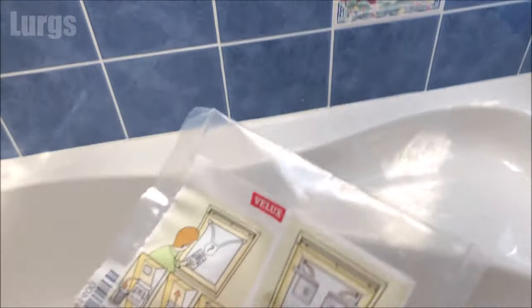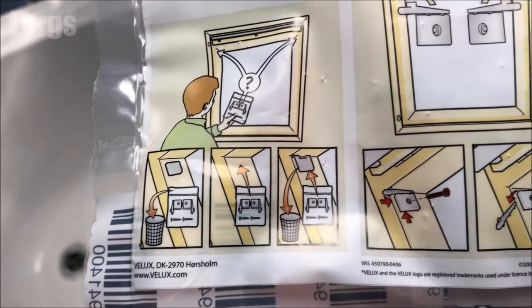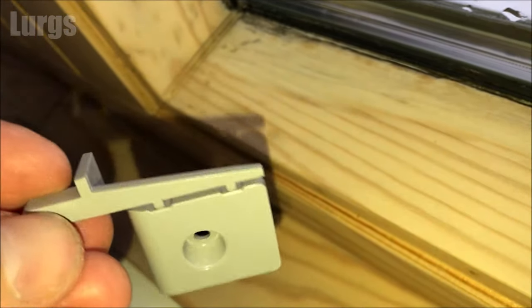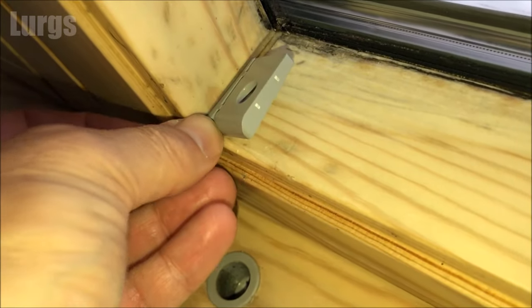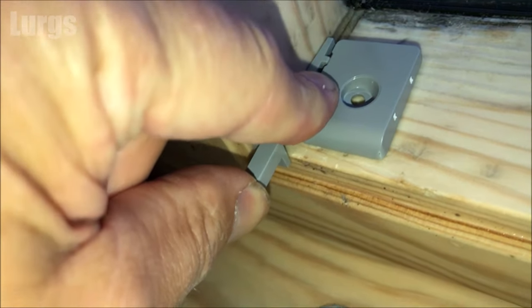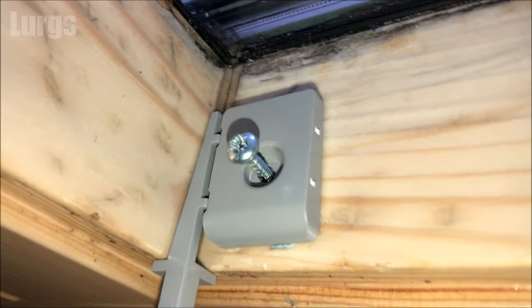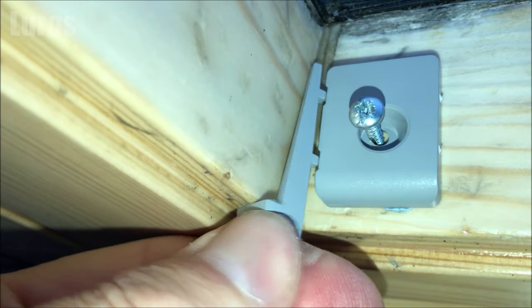These are the brackets they supply you with just in case they aren't on your window frames. I'll quickly show you how to fit these — I'm not going to have to do them for this particular video. What you do is line them up against the hardwood frame at the top, push it in as far as it will go, then screw it down nice and tight. Once screwed in, you literally just snap this measuring device off and that bracket is then in place.